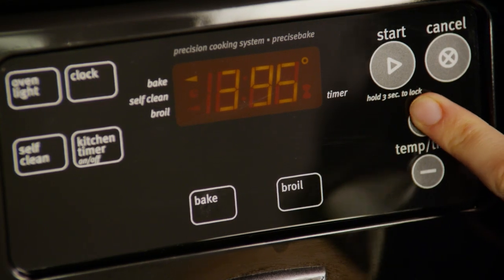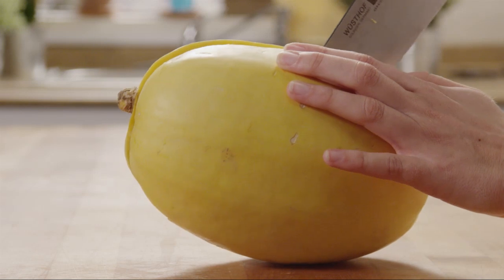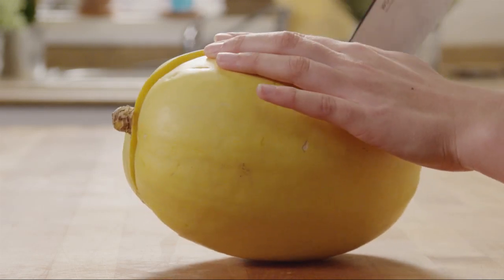First, let's preheat the oven to 400 degrees. While the oven's preheating, use a chef's knife to cut a spaghetti squash lengthwise.